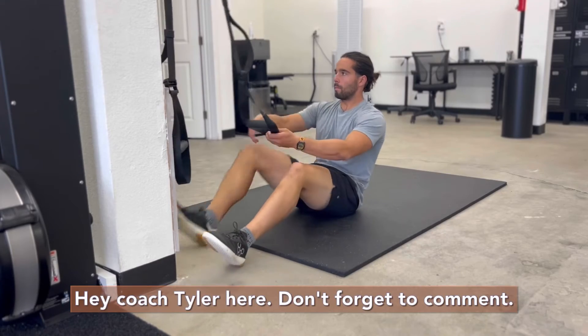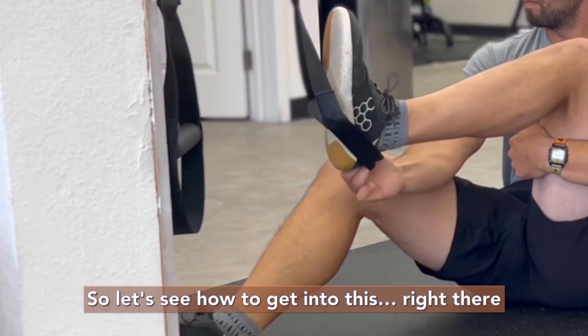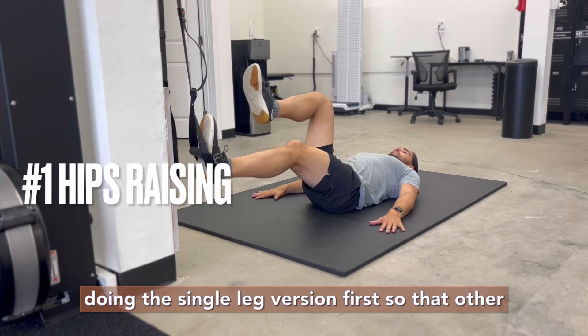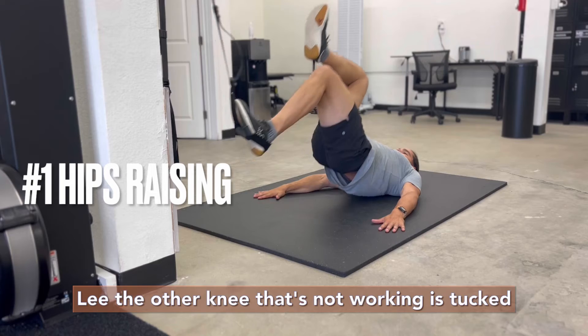Hey, coach Tyler here. Don't forget to comment what else you want to see in different movements. Let's see how to get into this — that strap needs to go around the heel. I'm using suspension straps; TRX is a common brand. We're doing the single leg version first.